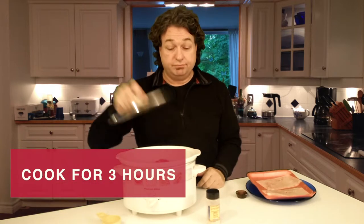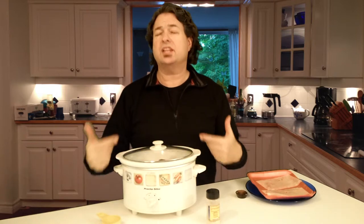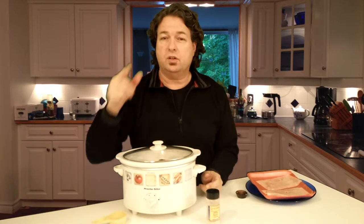Now I'm going to put the lid on it and cook it for three hours, and it's going to be tender. You'll love it.